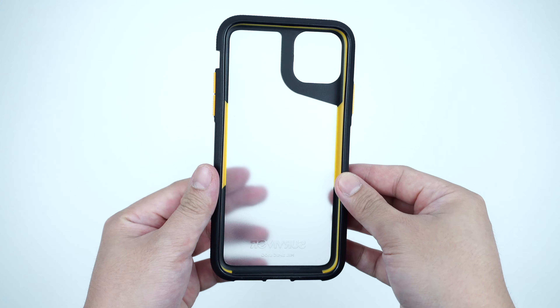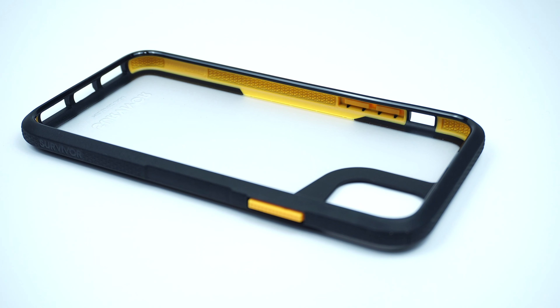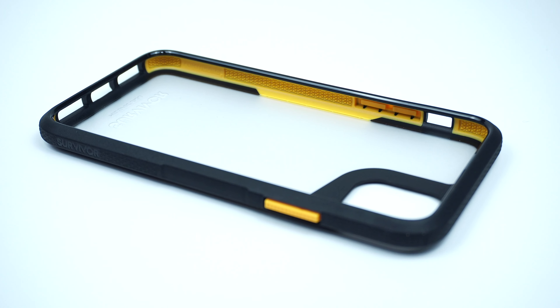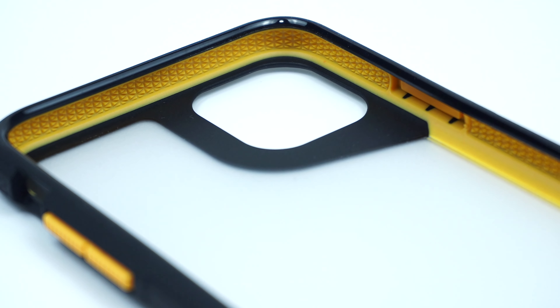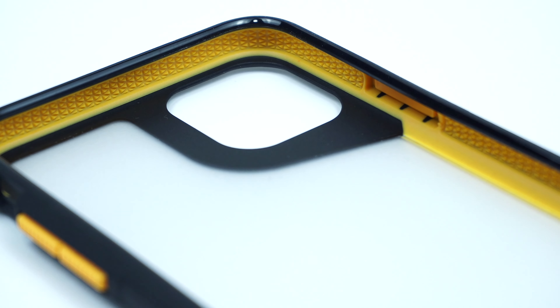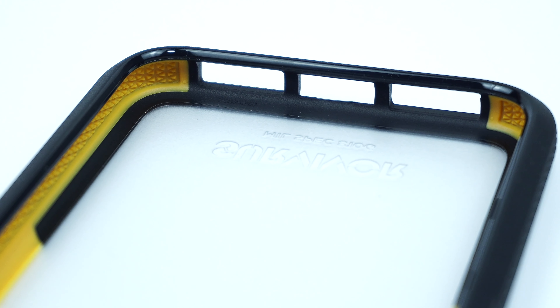Looking at the interior part of the case is the built-in shock absorbing rubber along the bumper, which is what they call the 40-core technology that absorbs shocks and impacts for up to 11 feet. It also adds a great accent to the case when the device is installed.